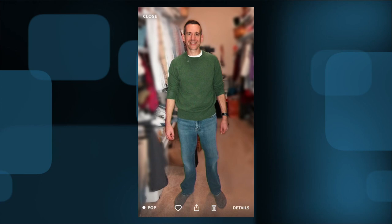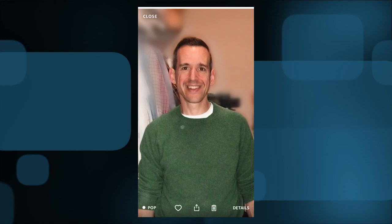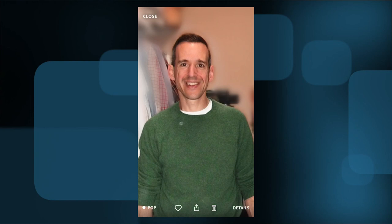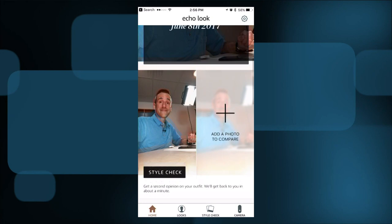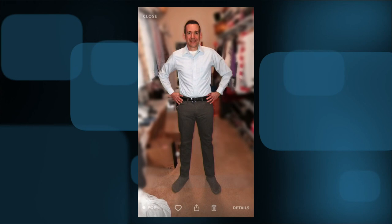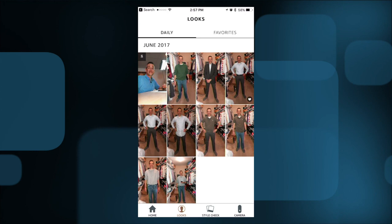Let's go over to the app. This photo obviously didn't work, but this one did — I shot it in my closet earlier, and you can see it blurred out everything but me. It's not perfect; you're not going to be posting to Instagram with this, but it's designed for their fashion algorithm to determine how good you look. If I go to the lower left-hand corner, there's a little thing called pop. Under 'looks' you can see the different outfits I've put on. I can hit the little heart icon to mark a favorite, and that gives their machine algorithm hints as to what you like to wear so it can make better recommendations.